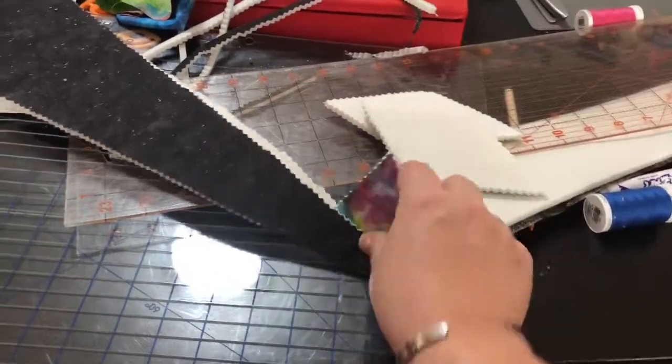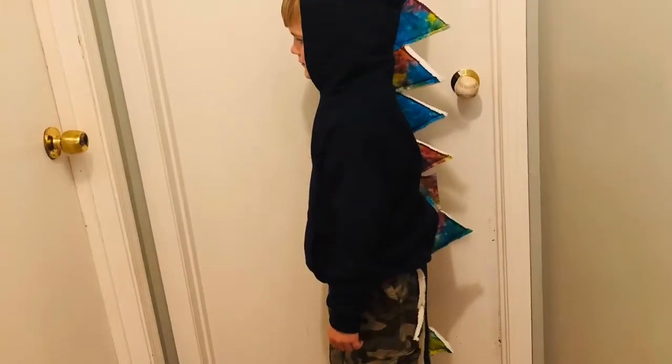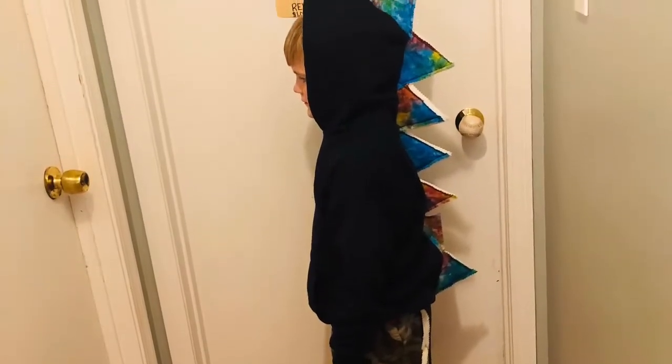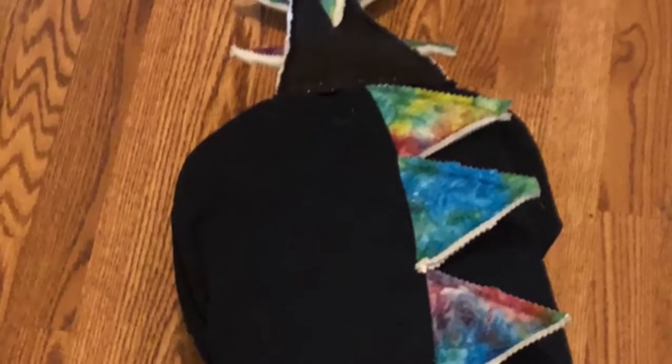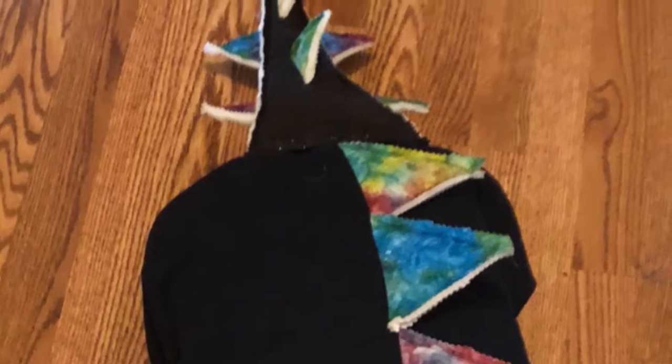That's how we made our kids' dinosaur hoodies. I appreciate you watching, and I hope that even if this turned into a 'what not to do,' it at least helps somebody know what they could change to make theirs different. Thanks for watching — bye!